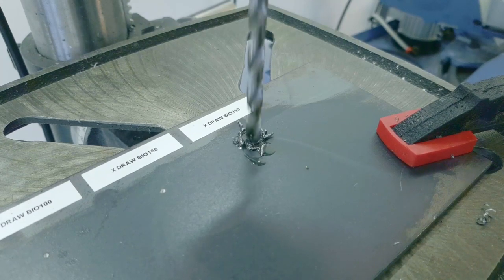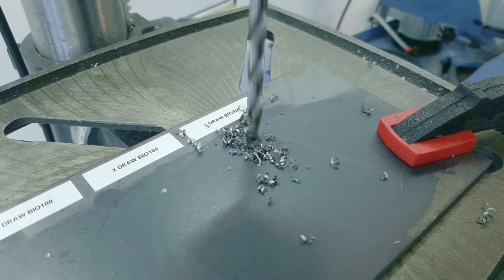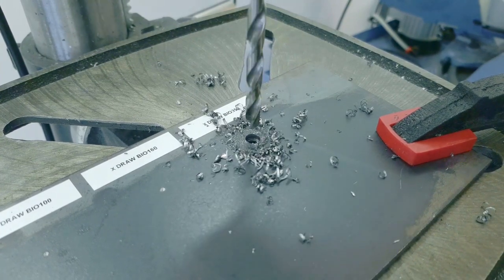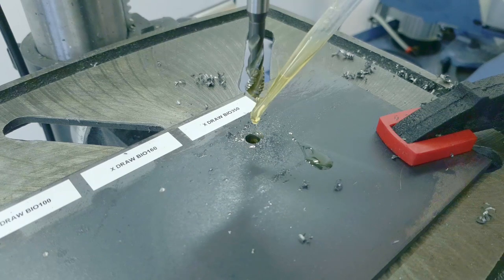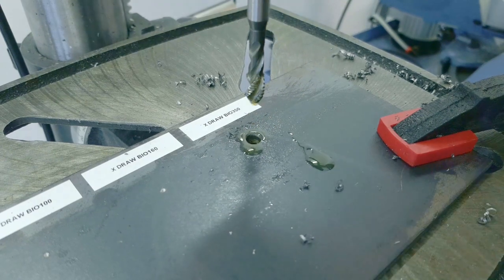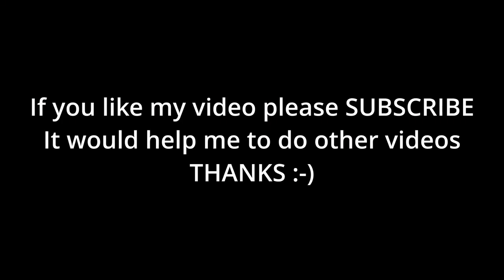This is a video that is a little different from the others because today I don't show any working process, but when I discovered the hazards of cutting oils I really wanted to share it with you, because I think it's important to know. Our health is just too important to put at risk by using dangerous materials. I hope you liked my video and I see you soon with some new projects. Bye bye!